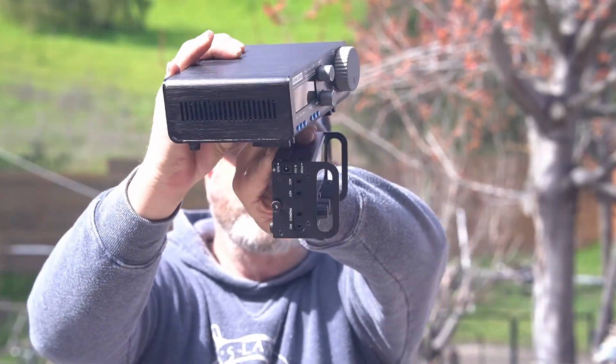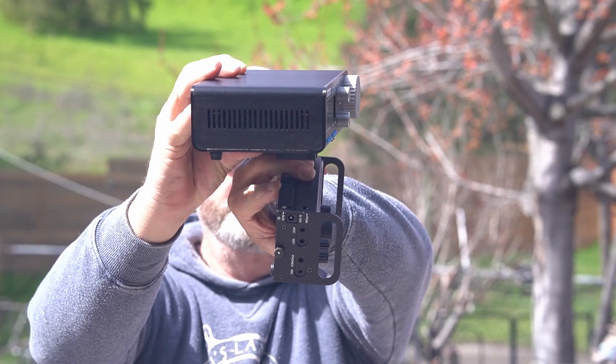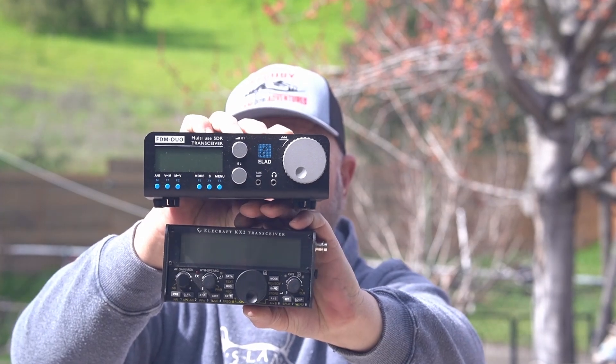Size-wise, it's not as small as the KX2. Screen size is a little bit smaller. The screen is basically the same — not as nice as the IC705 screen, unless you hook it to a computer, and then I would say probably better, depending on the size of your laptop or computer. The FDM Duo is an SDR radio, but it's also a stand-alone radio, much like the KX2 and the IC705.